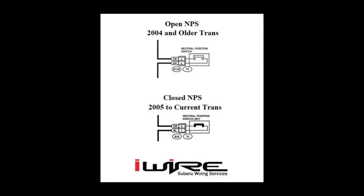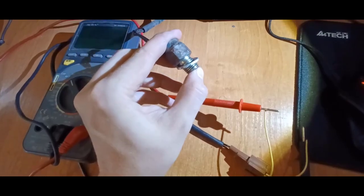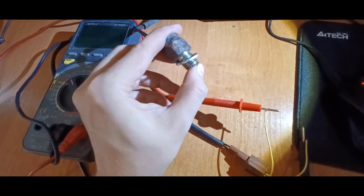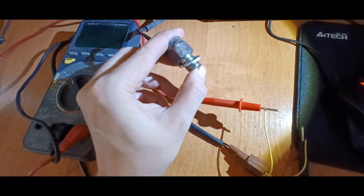Make sure you have the right switch because the default position changes according to the year and make. I'm going to measure the contact of the sensor with my multimeter and show you that the sensor is bad. When I'm pressing the sensor, the signal gets interrupted.